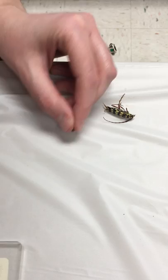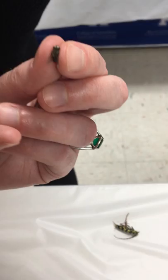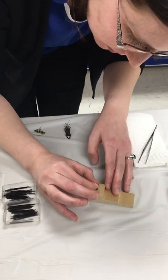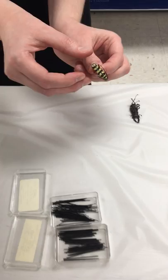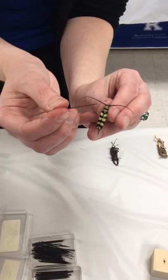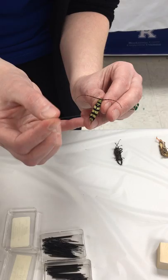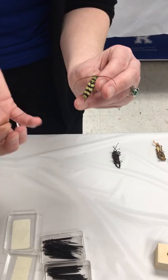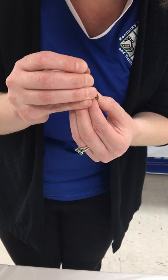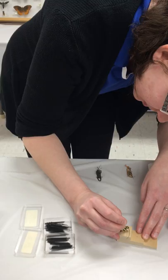Here's a tachinid fly — a parasitoid, a good fly to see in your garden. I'm going to pin it a little to the right through the thorax where the wings are attached. Next is a longhorn beetle. With beetles you'll aim for the elytra — those hard front wings covering the membranous flight wings — and actually pin through the right elytra, again a little off-center. I'll use the pinning block to get it at the right height and fix the antenna in a minute.